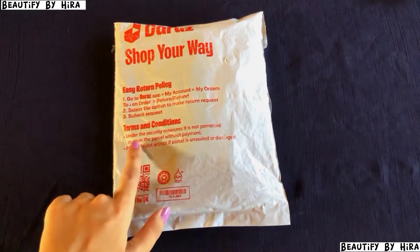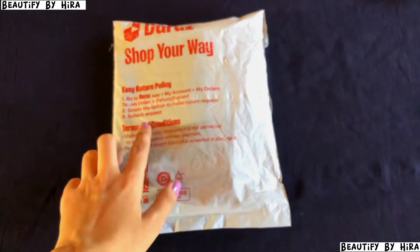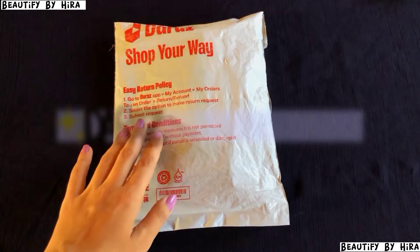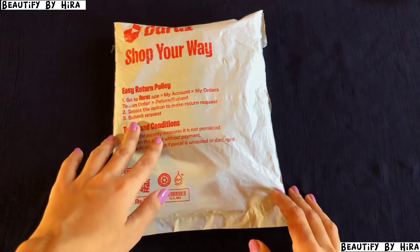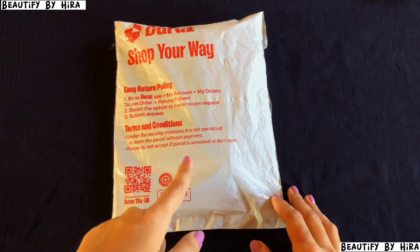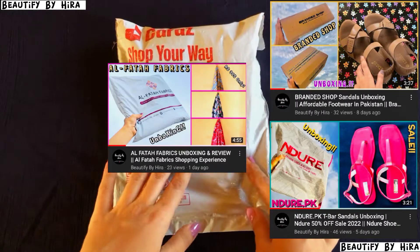Assalamualaikum, welcome back to my channel, it's me Hira and you're watching Beautify by Hira. I'm going to unbox a parcel which I purchased from Daraaz during the 14 August sale, which I have already uploaded on my channel.